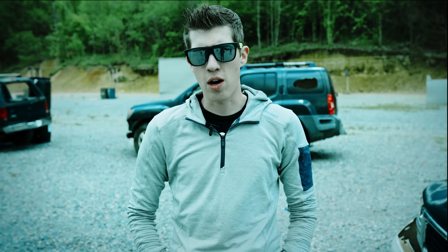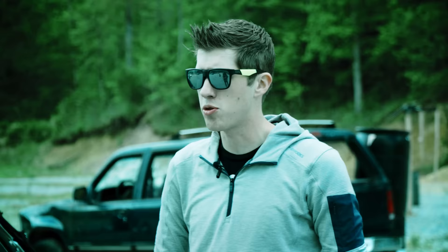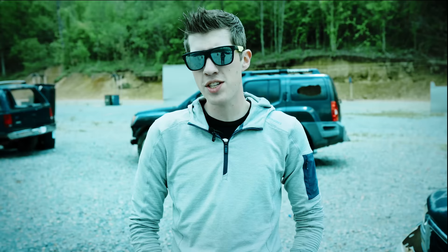Handguns are one of the hardest firearms to master, but they're not as complicated as some instructors or institutions would have you believe. I believe you should be able to teach anyone how to shoot a handgun in about 10 minutes.